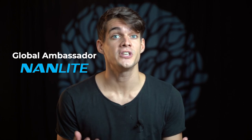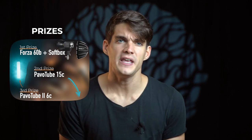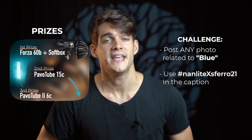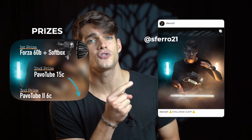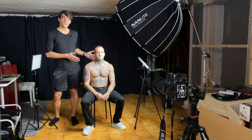I became an official global ambassador for Nanlight, and to celebrate this achievement we've launched a challenge to win some of my favorite lights. To participate, you just need to post a photo with the theme of blue — whatever comes to mind, blue is fine — and use the hashtag nanlightx021. All the instructions and how to win are linked in the description of my Instagram post, so check it out.